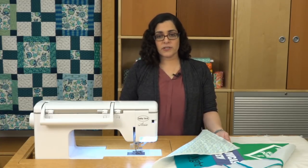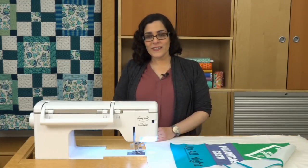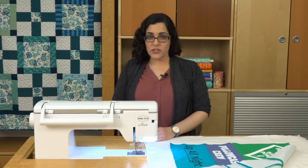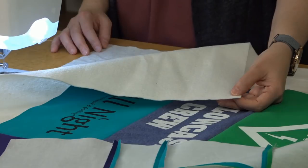Because of this, you're going to want to purchase slightly more backing fabric to account for any shrinkage. There are a few things to consider when choosing batting. T-shirts can be heavy, so a thin 100% cotton batting will keep the weight down if that's a concern.